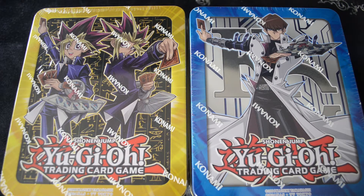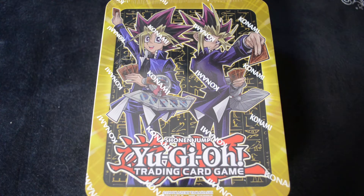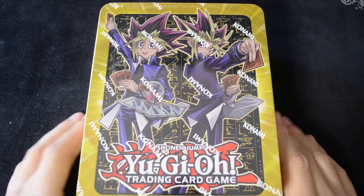Hello and welcome to the latest Cool Kingdom unboxing video. Today we're going to be opening up two different megatins. You're watching the Yu-Gi and Yami megatin unboxing, so be sure to check out our other videos to see the Seto Kaiba megatin unboxing. Without further ado, let's take a look at this tin.